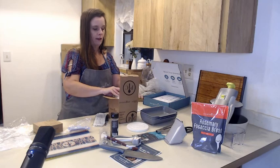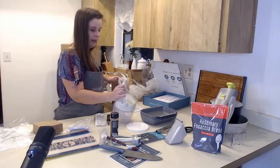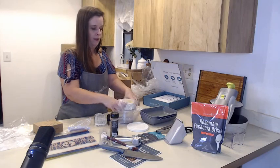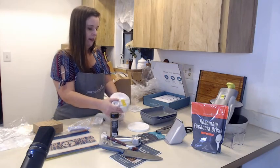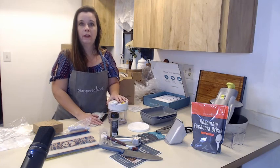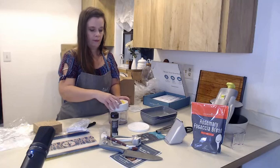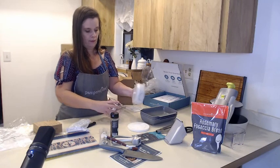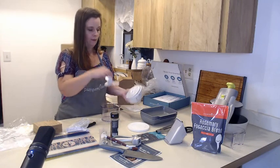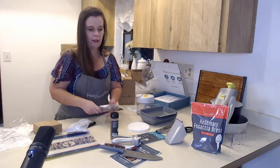Oh yeah, this is the food processor — it's called a manual food processor. This is really handy if you're preparing a meal where you want to cut up an onion. You just chop it into four pieces and lift it up. Here's your blade — lift it up and chop it. I'll be doing some videos to show you that.